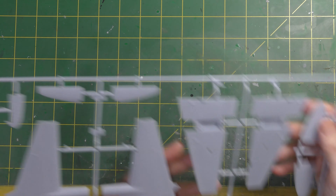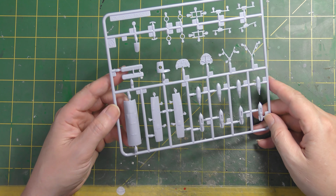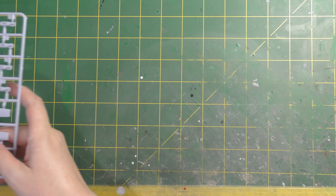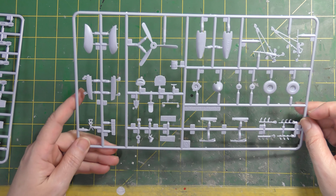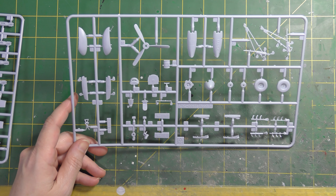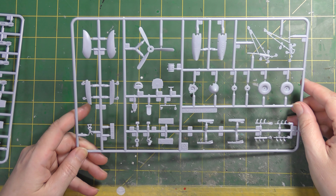Nice moulded-in detail in the wheel wells. Moving on to frame C - just some smaller details, potentially some fuel tank ends, bomb bay parts, and actual bombs - probably 500-pounders. Moving on, we've got a paddle-bladed propeller and a couple of different exhaust variants. These are two-part: six-stub exhausts. Undercarriage legs and wheels with separate hubs to save effort with masking or detail painting.